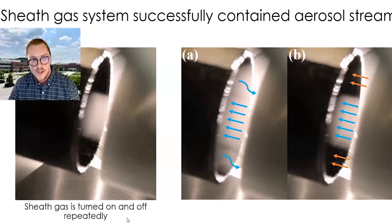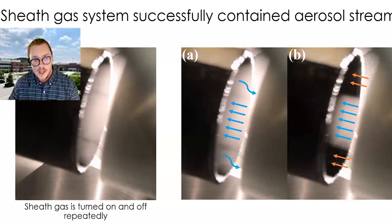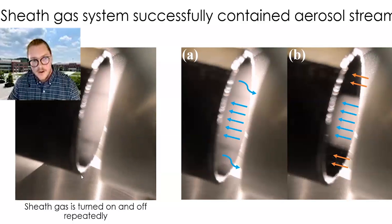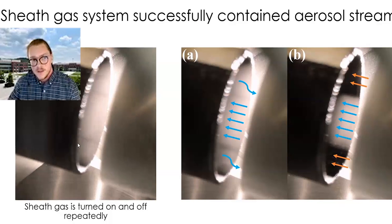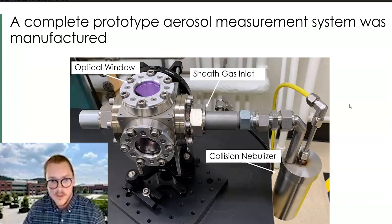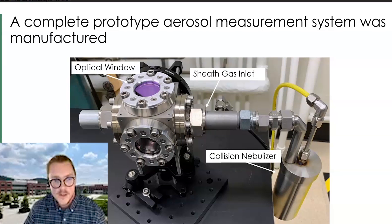Here's a short video of us turning the sheath gas on and off so you can see how effective it is. Once we turn on the sheath gas, aerosol particles that are out in the gap actually get sucked back in — it's a very powerful system maintaining that flow path across the gap. Here is our system with an in-house made collision nebulizer and our prototype measurement cell.